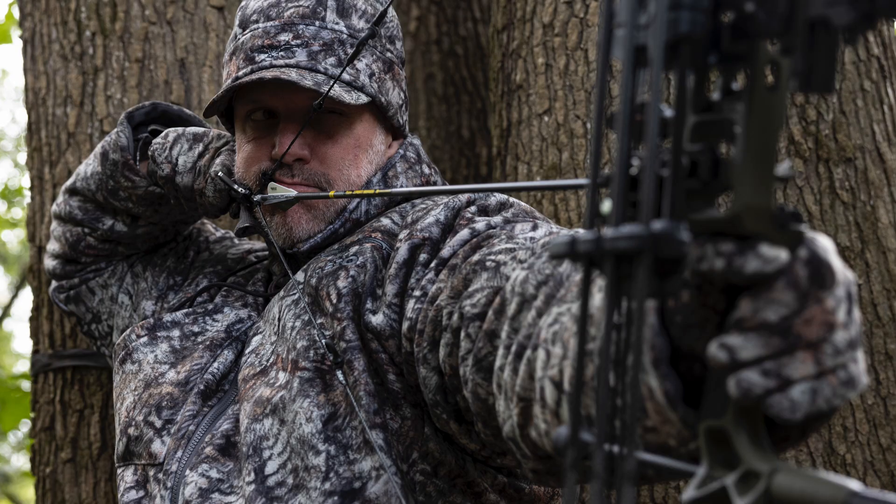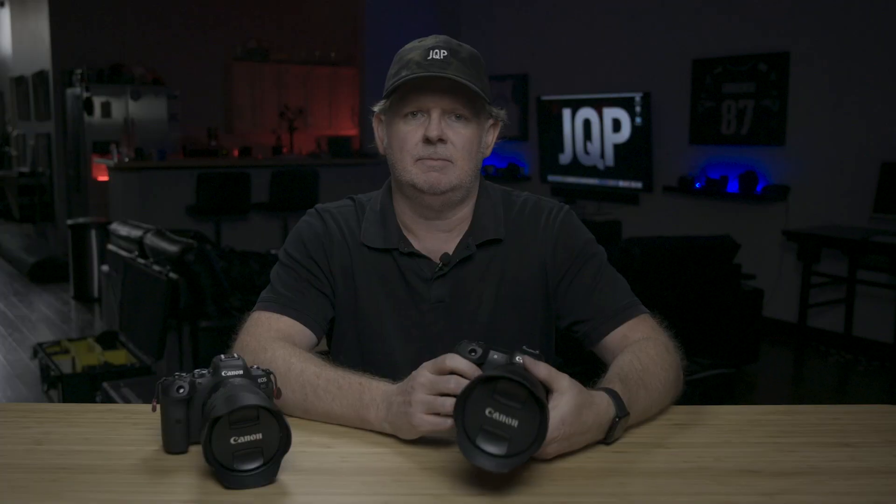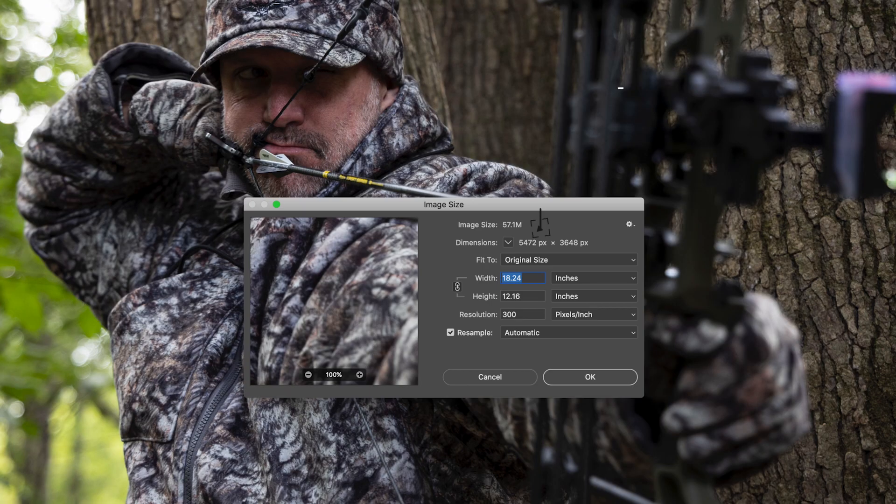The R5 has a 45-megapixel sensor that results in a file that is a little over 18 by 27 inches straight out of the camera, and my RAW file sizes average around 48 megabytes per file. The R6 has a 20-megapixel sensor, and those files are a little over 12 by 18 inches right out of the camera, with file sizes around 23 to 24 megabytes. So right off the bat, you can see the R6 puts out a decent file size for most uses.